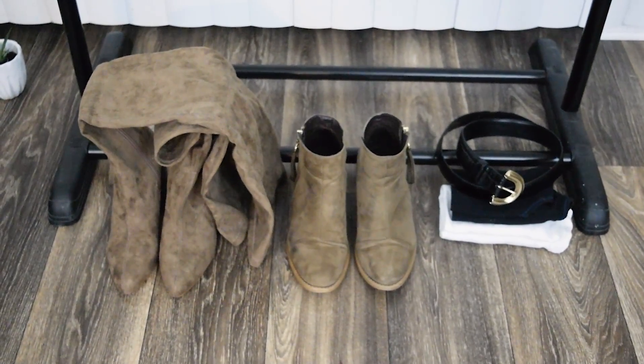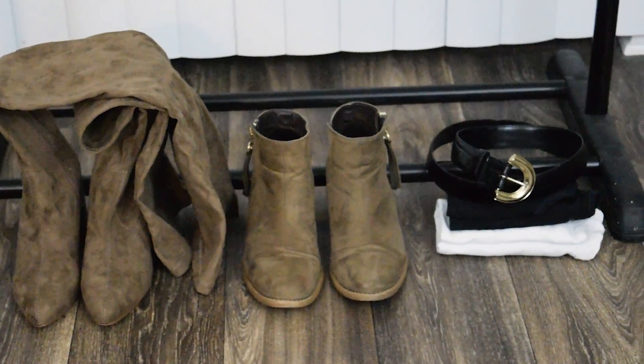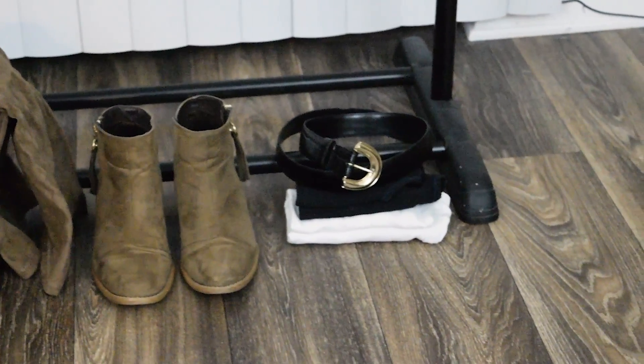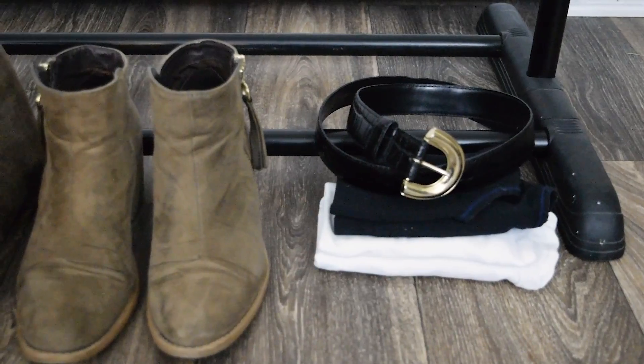For shoes, a mini tip: think about bringing a nicer pair and then a more casual pair, so you can dress up or down your outfit. For me, I brought a pair of thigh-high heeled boots and a pair of ankle boots. I also brought one black belt, and underneath that is just an undershirt and a sports bra that I'm bringing as well.